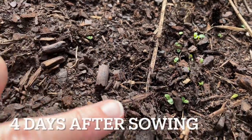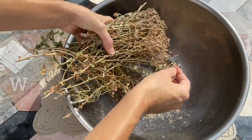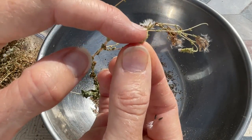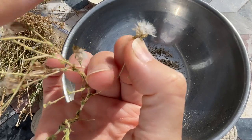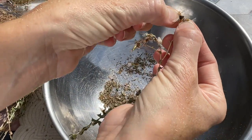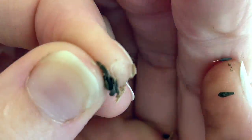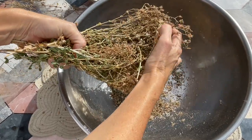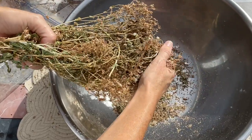Where are the seeds on the lettuce plant? They're right here in this little bulge underneath this fluff. So if you see the white fluffy head, then you can be sure that there are seeds.